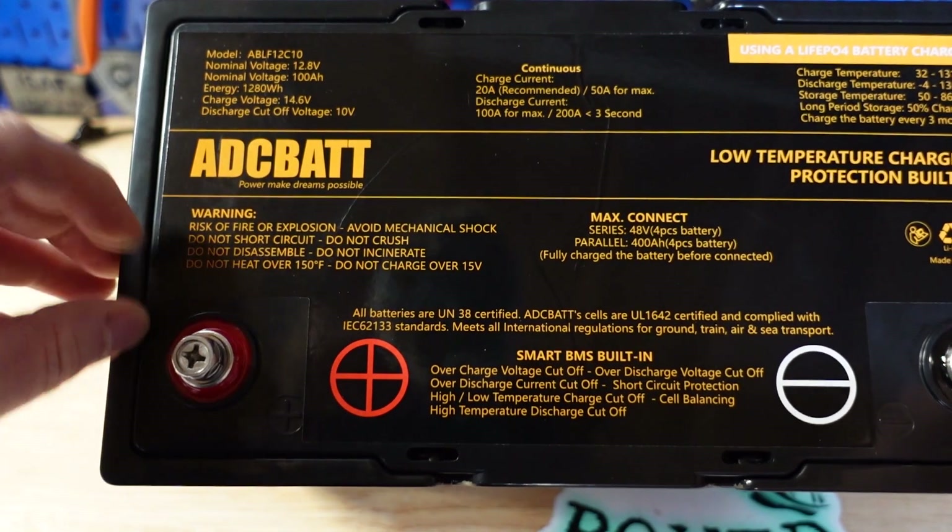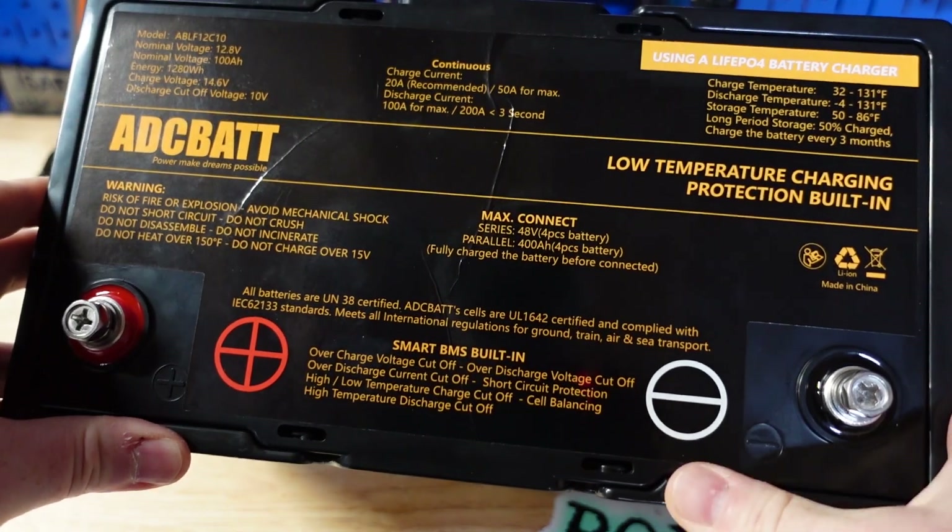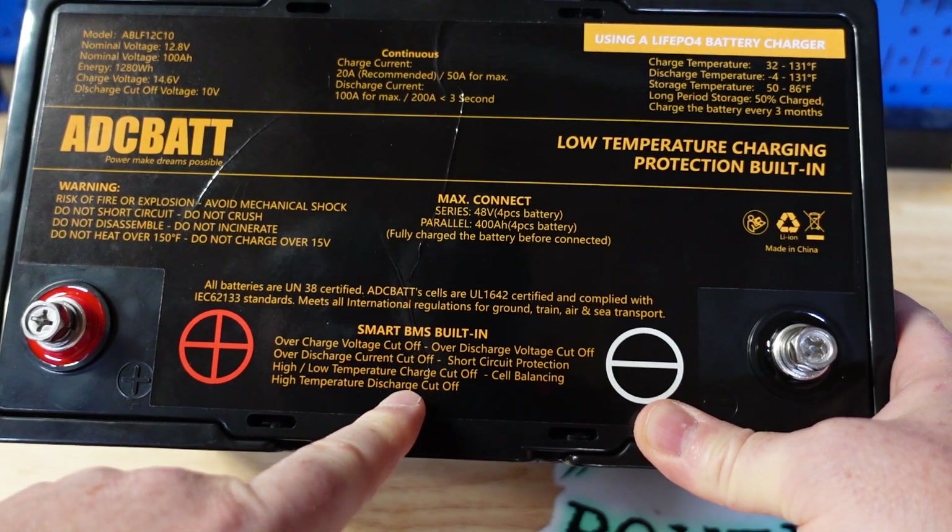It says here: do not short circuit, do not disassemble. We're going to break the rules today. It also has a list of features here from the BMS.